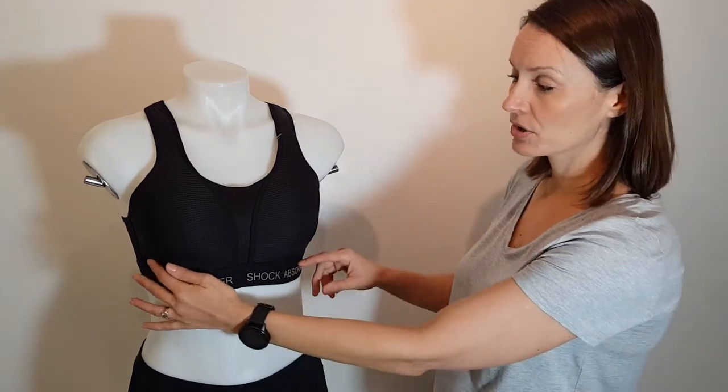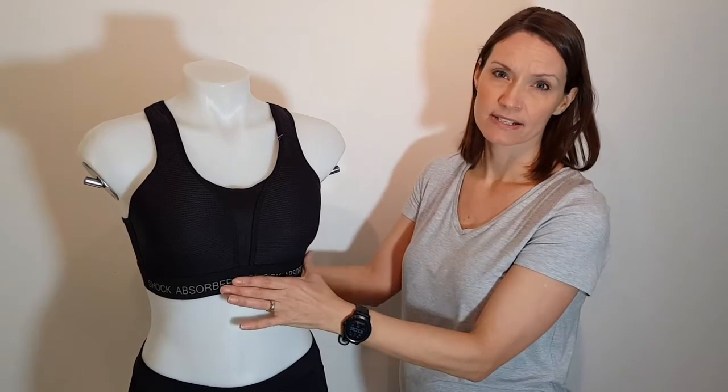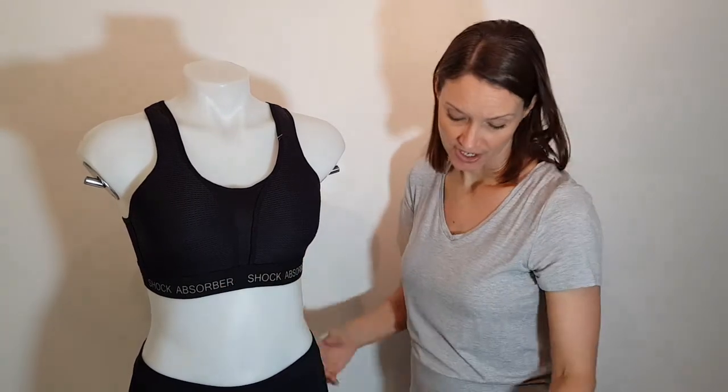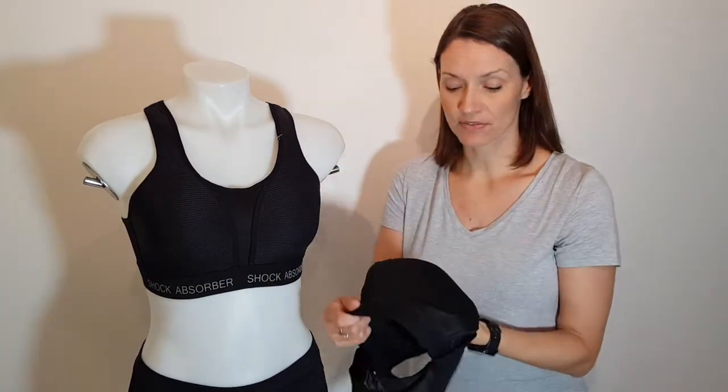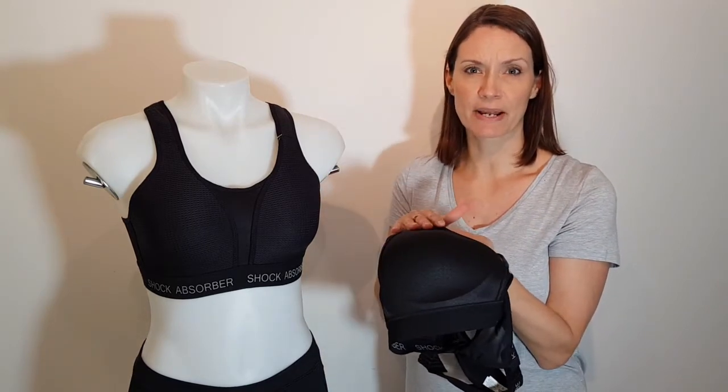The cups are non-wired, so it's nice and smooth with a firm wide band to help support you. If we just have a look at the inside of the cups, you can see that they're completely smooth and seam free in that cup area.